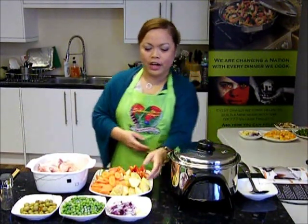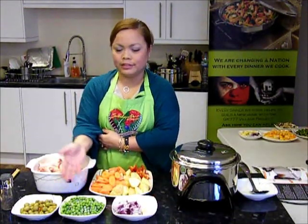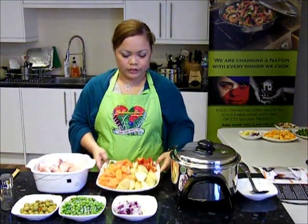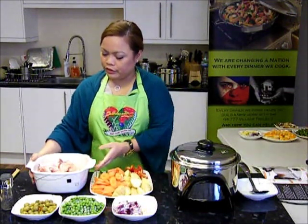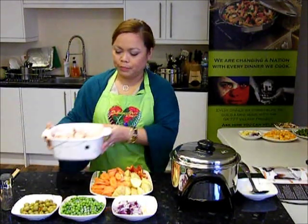Our ingredients are: garlic and onion, green peas, olives, potatoes, carrots, red and green bell peppers, and one whole chicken chopped into pieces.